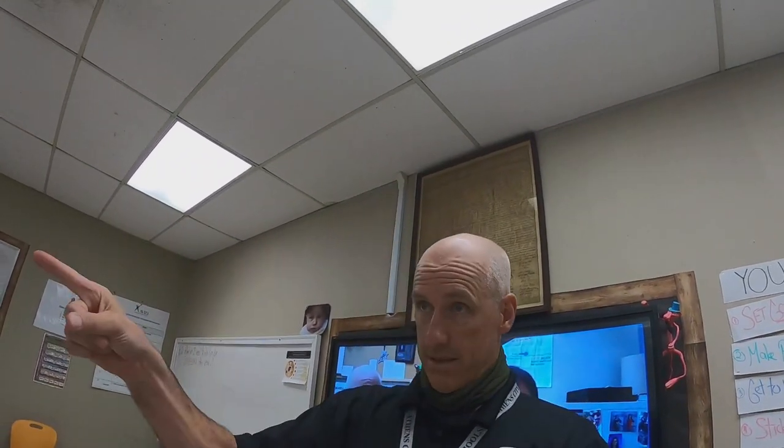Here we go. So that's what I need everybody to do. I'm going to say 'class' and you say 'yes.' Everybody with me — class, yes, class, class, class, class, class, yes, yes. One of the things that makes this work is if you have competition. We're going to do this loudly so another teacher can hear us.